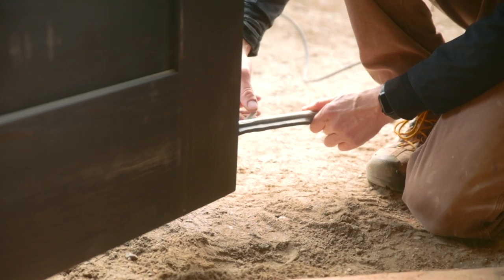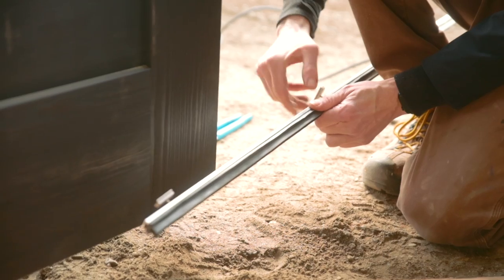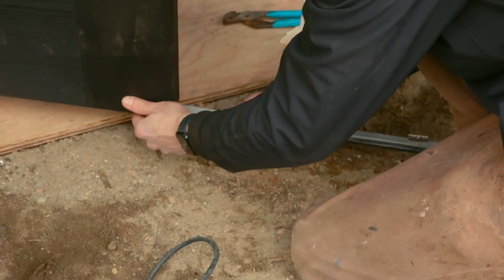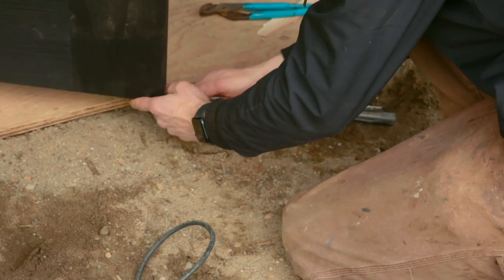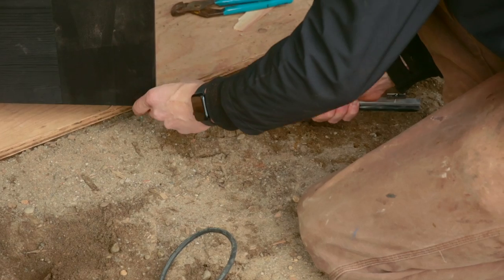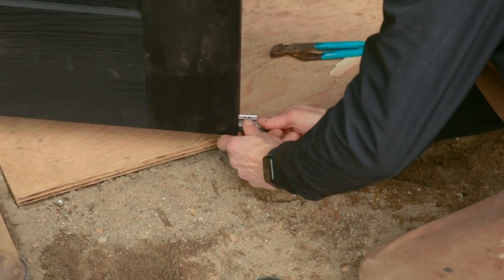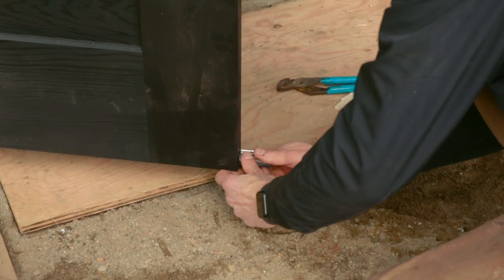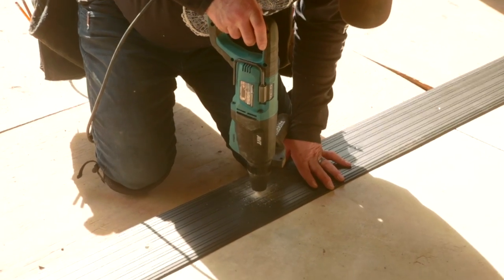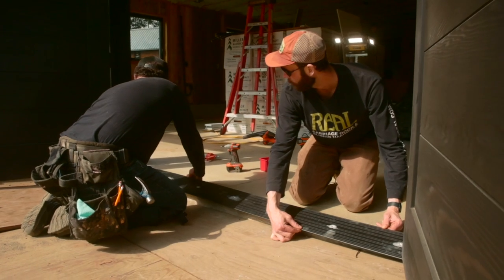Here we are adjusting the adjustable sweeps. Once the sill is laid down, close the door and look for daylight underneath — there are three or four adjustable points. Slide it out of the T-track and either unwind or tighten one or two screws depending on whether the door has trouble closing or there's too much light underneath. You have about a half inch to five-eighths of adjustment either way to seal up that bottom.